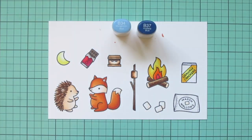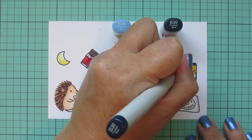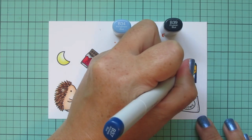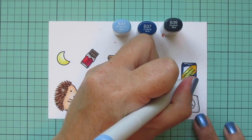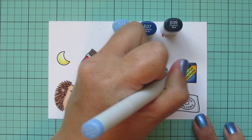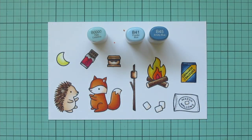The rest of the graham cracker box I wanted to be dark blue, so I picked B34, B37, and B39. I'm doing the corners with the darkest shade, B39, and also highlighting the parts where it's folded on top. Then I blend out with the B37 and fill in the rest with the B34. There's quite a bit of difference between B37 and B34 — the B34 really pushed back the B37 — so I went back and added a few extra flicks of B37 to blend that out a little better.